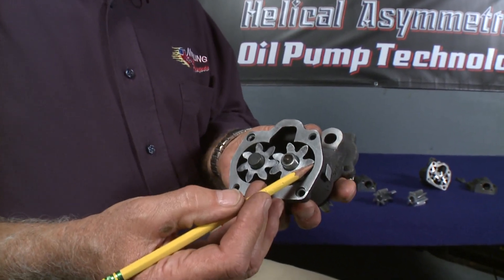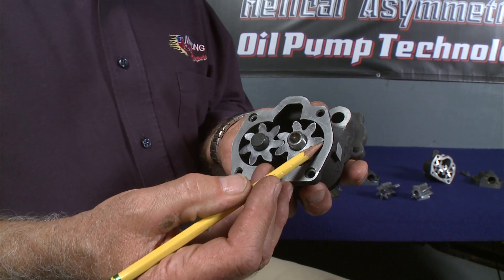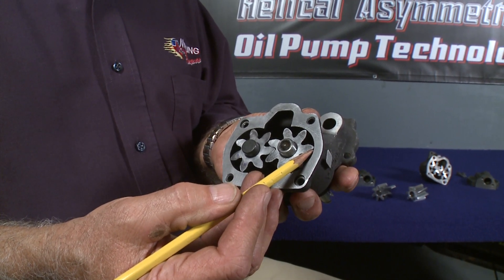The improved sealing between the gear tip and the housing reduces internal leakage for improved efficiency and increased vacuum for faster priming and better pump performance.